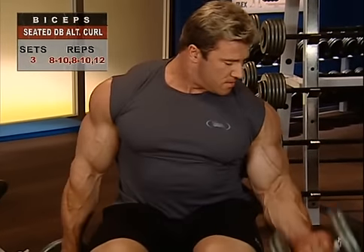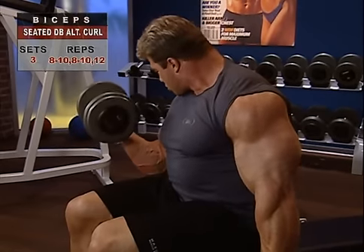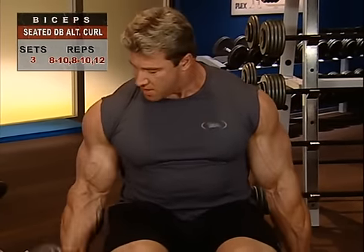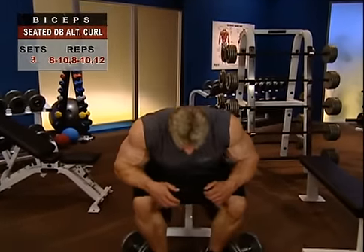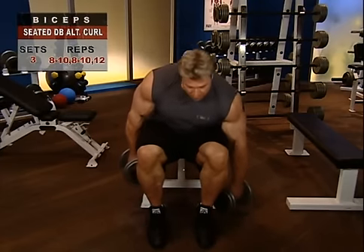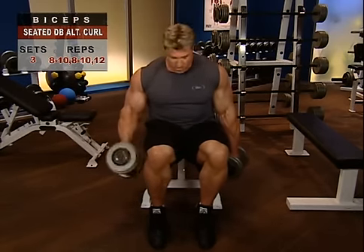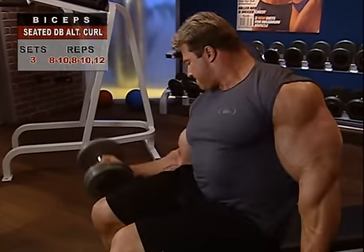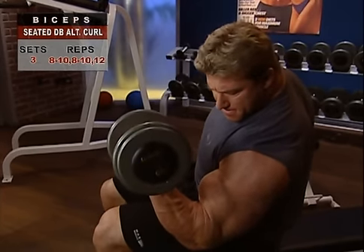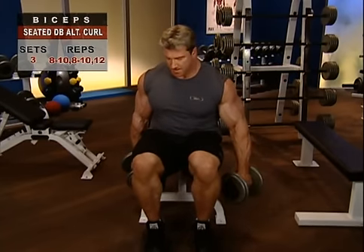By sitting, the dumbbell curl eliminates the urge to throw your hips into the lift, so that you get more concentration on the biceps and other forearm muscles. Strict form means greater effectiveness — no swinging, no jerking, no momentum; just smooth, controlled, focused movements. Straddle the end of the bench and contract your lower back to hold yourself erect with normal spinal curvature. Hold a dumbbell in each hand with a neutral grip, palms facing your sides. Inhale slightly more than usual to stabilize your torso and hold the breath as you raise the dumbbells by slowly bending your elbows. After the dumbbells pass your thighs, supinate — turn your wrists up — so your palms face up at the top of the movement. Pause briefly, then exhale as you lower the dumbbells under control, pronating your palms down until your arms are fully extended.